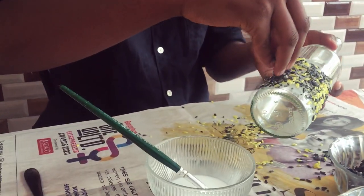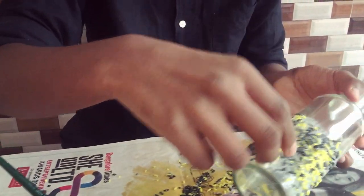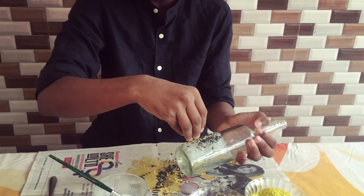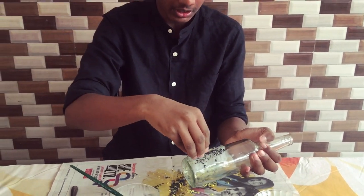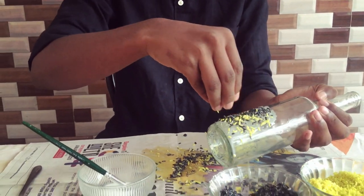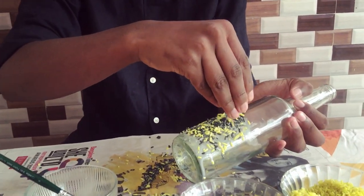I am going to put it in the pot. Now I am going to put the color in the pot — the black and yellow.